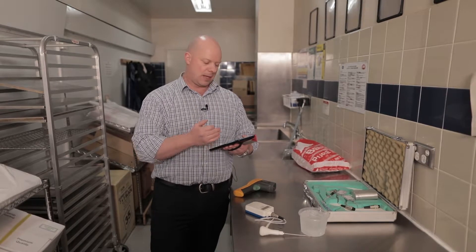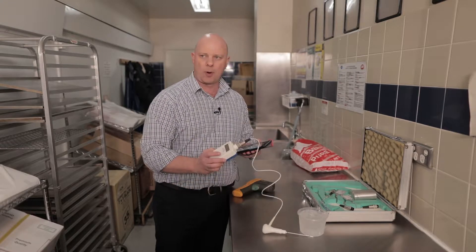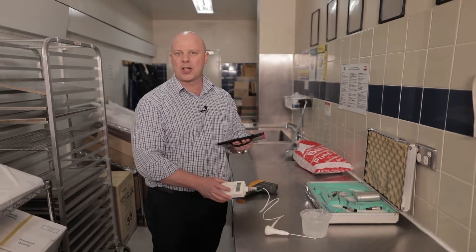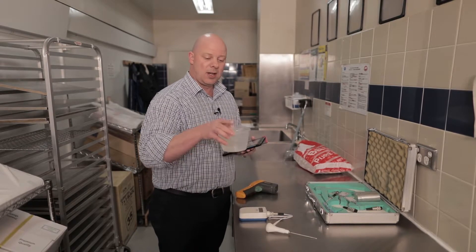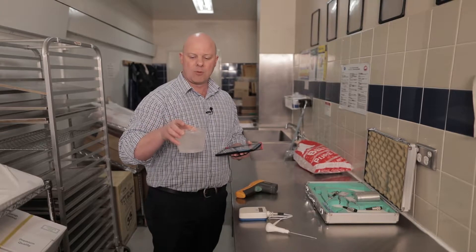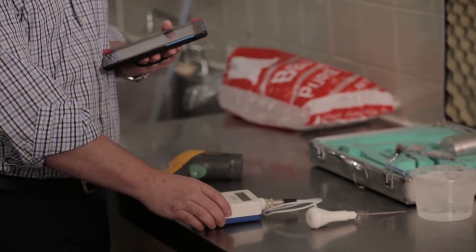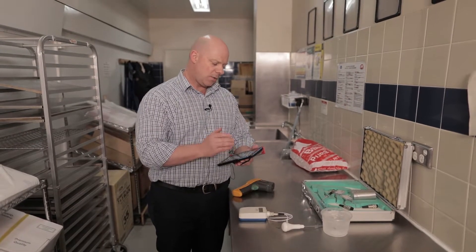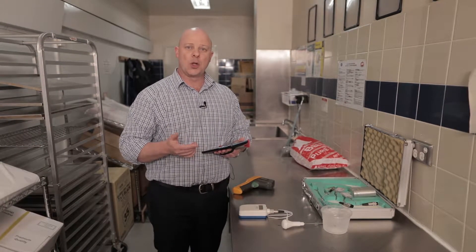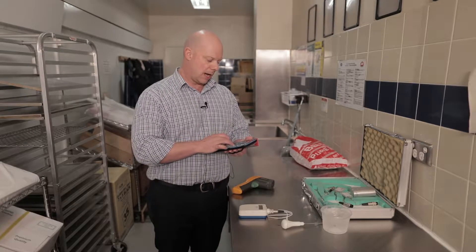Once you've done that, grab your tablet and under ice point test put 0.3 degrees. If it was outside of plus or minus one — say 1.1 degrees or minus 1.1 degrees — then the tablet's going to tell you you've got a problem, meaning your digital thermometer is likely not accurate. The first thing to do is change the battery; the second is to create another ice slurry and retest the probe. If neither of those fixes the issue, you will need to get a new probe because these can't be adjusted. If you don't do hot food, you can sign this off, complete the log sheet, and it's done for the week.